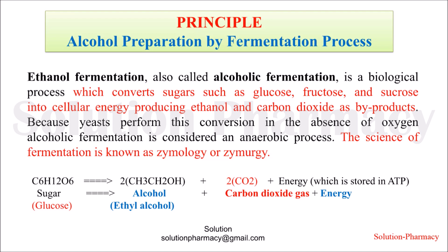Because some microorganisms like yeast perform this conversion in the absence of oxygen, alcoholic fermentation is an anaerobic process. Here you can see the reaction involved: glucose is converted into ethyl alcohol and carbon dioxide gas, and energy is released.